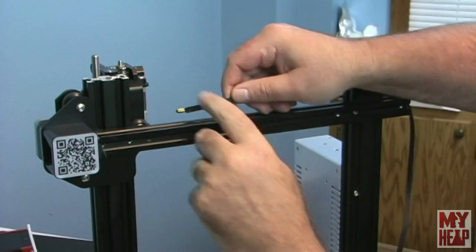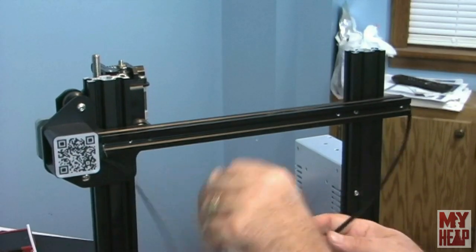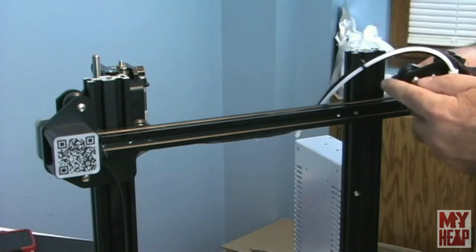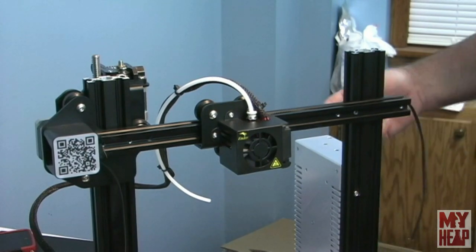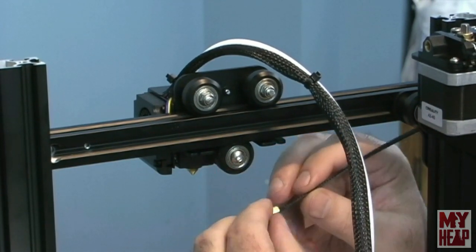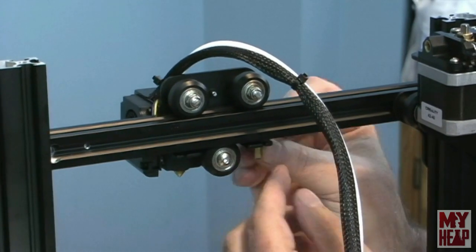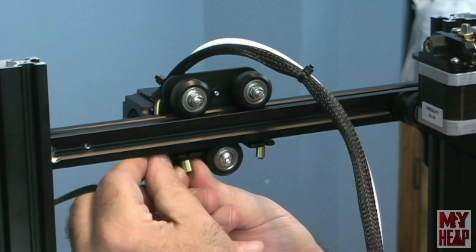The belt teeth are pointing down and it's threaded through. The belt's on — just making sure it's laying down in the extrusion. Next goes the hot end. Looking at the back of the machine, there are two little slots on the hot end and the belt has little brass crimps on the end. We simply take the belt, slide the crimp into the groove, and that crimp prevents it from pulling out. We do both sides, and the belt is now attached to the extruder head.